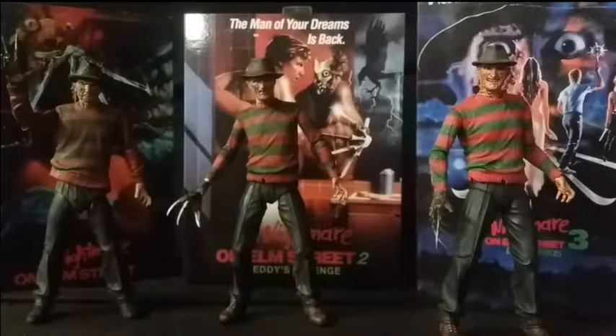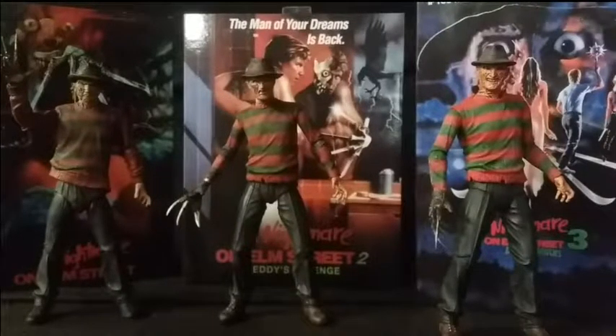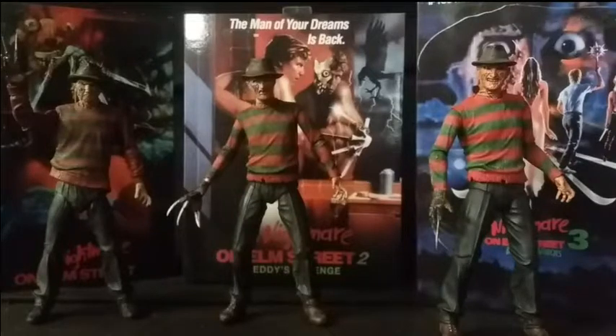Anyway guys, I hope you enjoyed this retrospective review on the NECA Ultimate Nightmare on Elm Street Freddy Krueger figures. These are a fantastic line of figures to get — this is a great little line within the Ultimate line itself. Highly recommended. Please like, share, and subscribe — there's plenty more content to come. Bye for now.